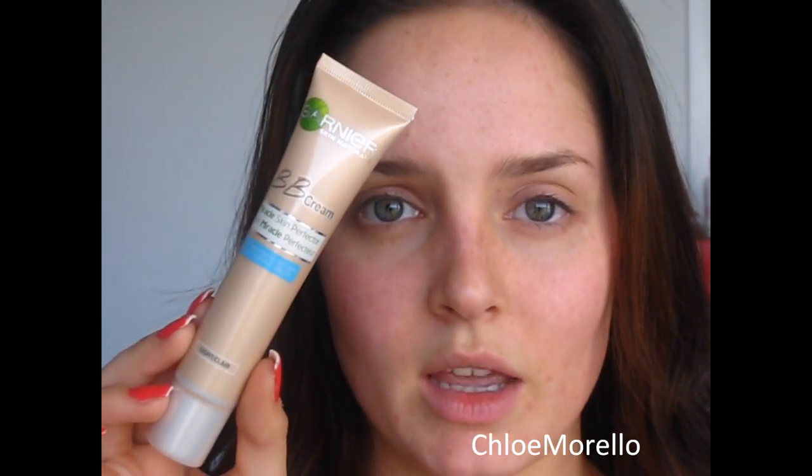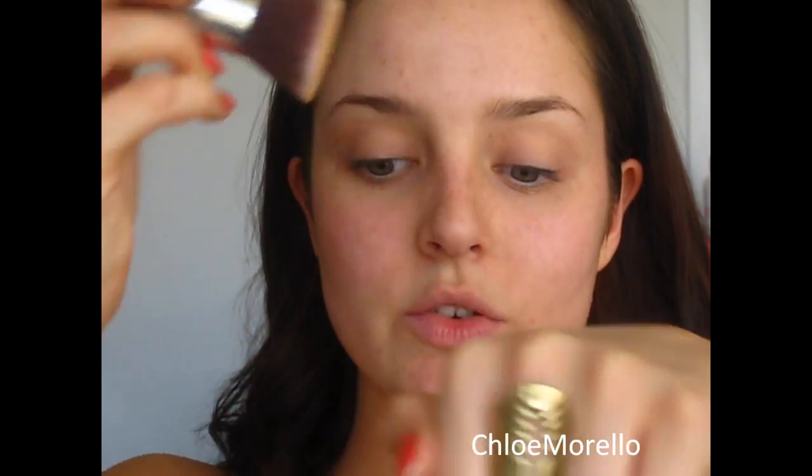Something else I'm going to do is take an eye primer and apply that all over my eye area — under my eye and on my lid. This is so that when I apply foundation and concealer over that area it won't crease. The primer I just used is the Australis Primer. Now you can choose your foundation. My favourite for daytime wear is the Garnier BB Cream for oily skin. I'm applying it to my entire face using my Synthetic F80 Kabuki brush from Sigma.